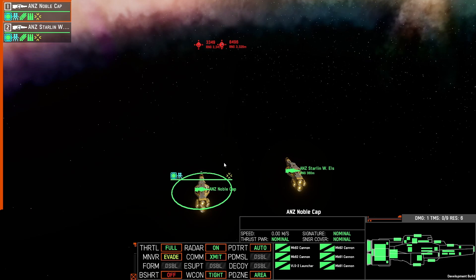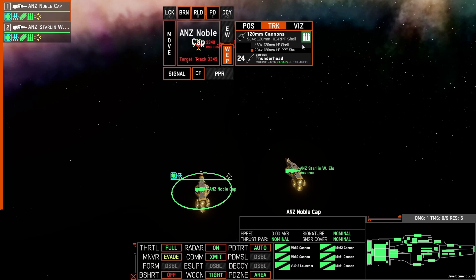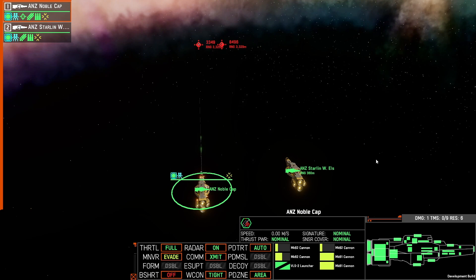One of the things you have to remember is that with the 120mm, if you start to engage a target and you have likely been shot at by a missile, you're going to need to check what ammunition is loaded, and then switch back to HE in order to reload with HE and then engage the enemy.